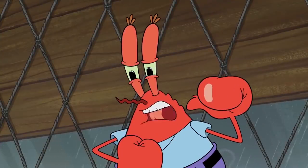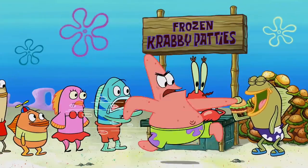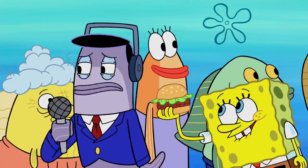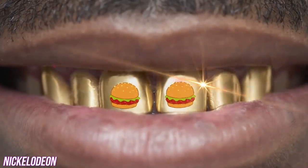Which is why the Krusty Krab is always jam-packed with customers. If there's one thing Mr. Krabs loves more than anything, it's money. So we're certain that whatever his secret ingredients are, they won't be too expensive. Now that you know what a basic Krabby Patty looks like, let's jump right into some of the most disturbing theories surrounding the underwater burger.